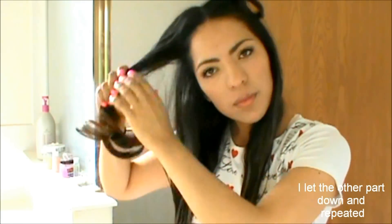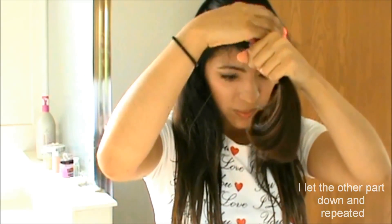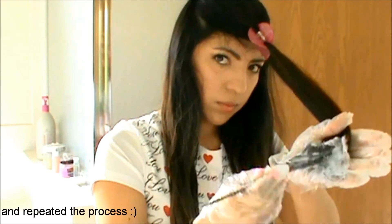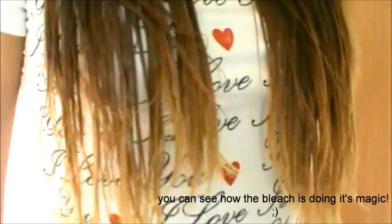Después seguí con el resto del cabello y repetí el proceso. Aquí te puedes dar cuenta como el peróxido ya está haciendo su magia. Ahora sí, a lavarme el cabello, y una hora después.